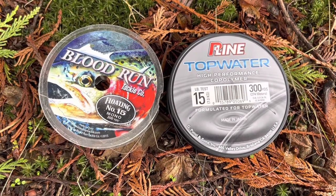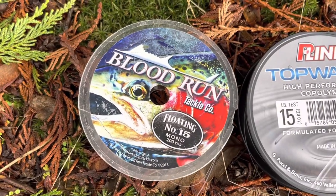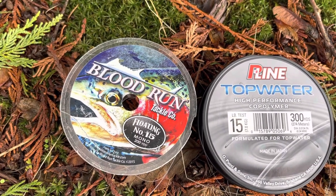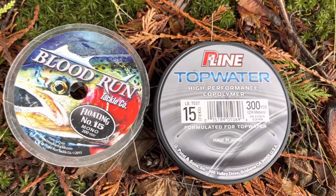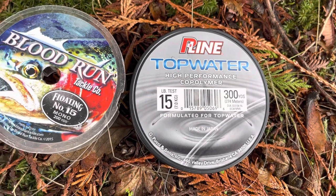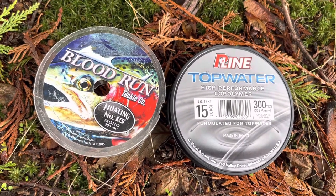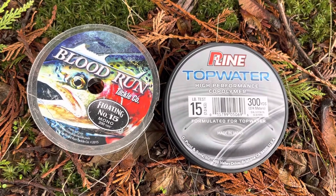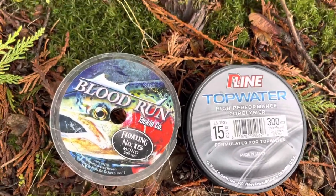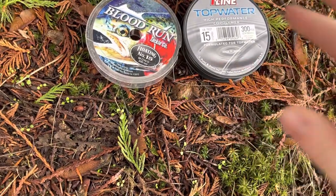Here are two brands I've been running pretty consistently for the last handful of years. The Blood Run in 15-pound test comes in 200 yards and has been a really great one for me. I also recently found that P-Line has their own top water version for bass fishing that is perfect for the same application in float fishing. Both have good knot strength — I haven't had any issues with breaking on the top section of the float setup. It looks just like a standard monofilament — nothing too crazy, nothing too fancy, just a straight clear mono.